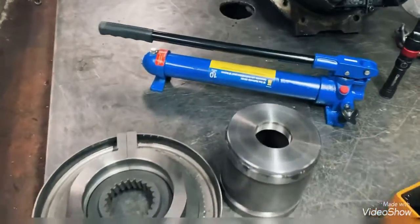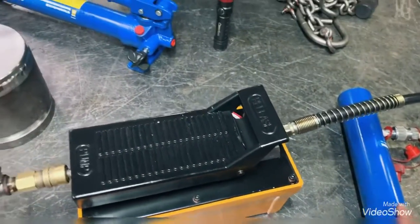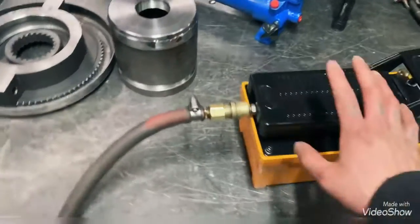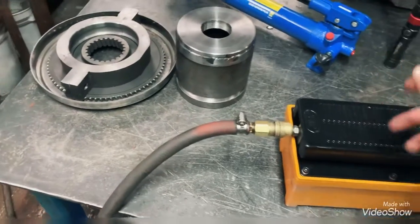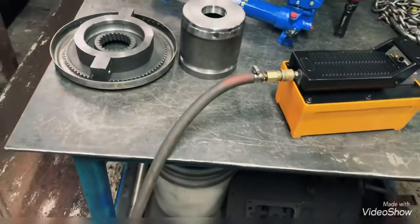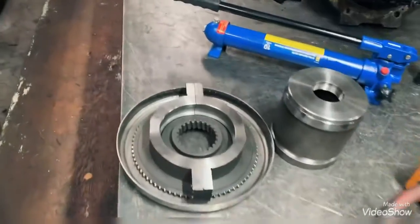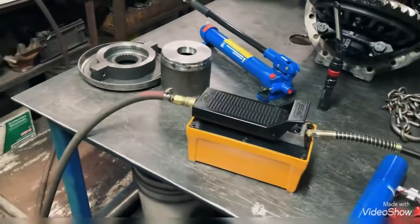So I went to Princess Auto, found this unit with the RAM — it went on sale for about a hundred and twenty dollars, regular price around two hundred. And I bought this piece from Amazon for around two hundred dollars. With the fabrication, it all cost around six hundred dollars, so probably under a thousand dollars total to build these special tools instead of buying them for four thousand dollars plus tax.